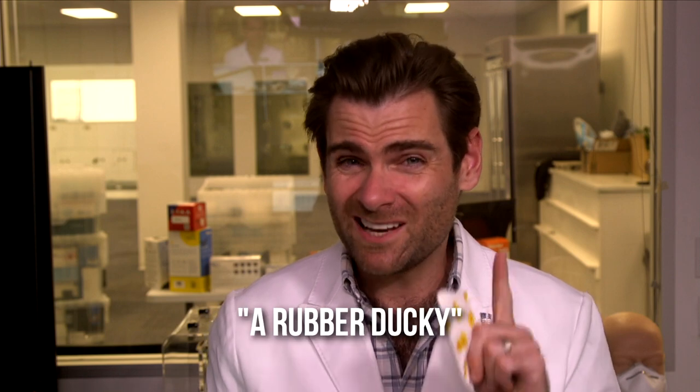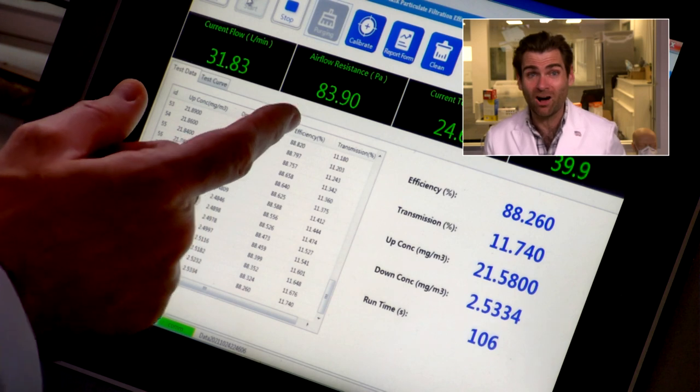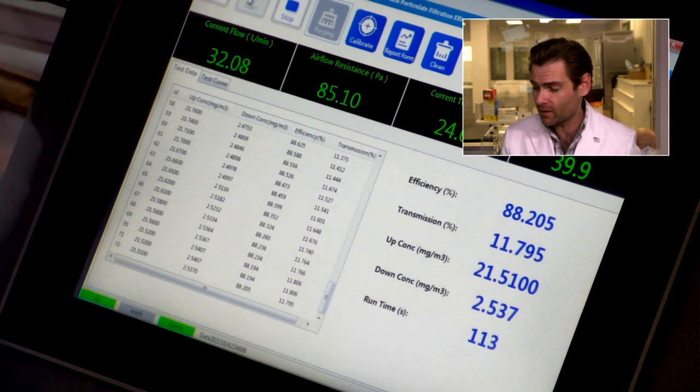I think there's a little psychosomatic thing going on here, but this actually smells like a rubber ducky — in not a bad way. I'm going to jump over to the breathability results so you can see this. Breathability off the charts — this is what I'm talking about for a kid. 85 Pascals. Beautiful. My kid would breathe in that.